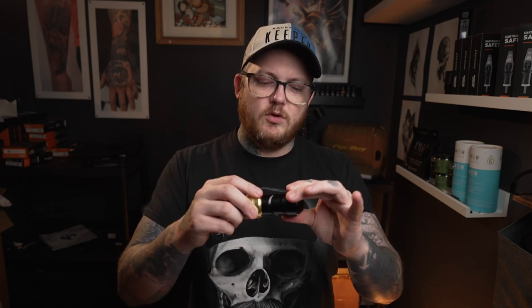One other change they've made — which I think absolutely needed to be done — is the thread. In my previous 'one year later' video on the Flux, I said I like to have very little needle hanging out when doing black and gray, especially for really smooth multi-layered work. I wasn't able to do that with the Flux because the grip would wobble and teetered on the edge of falling off.